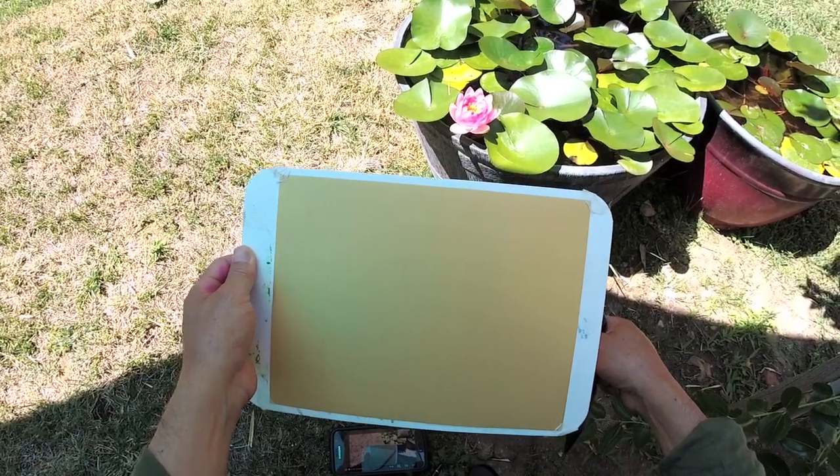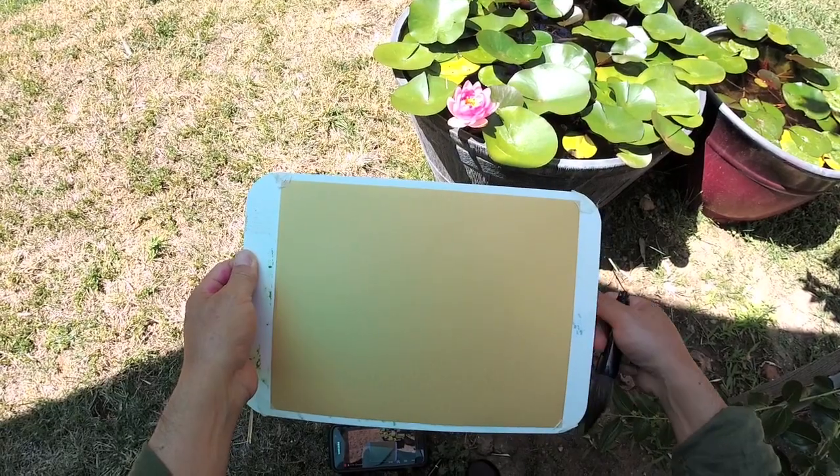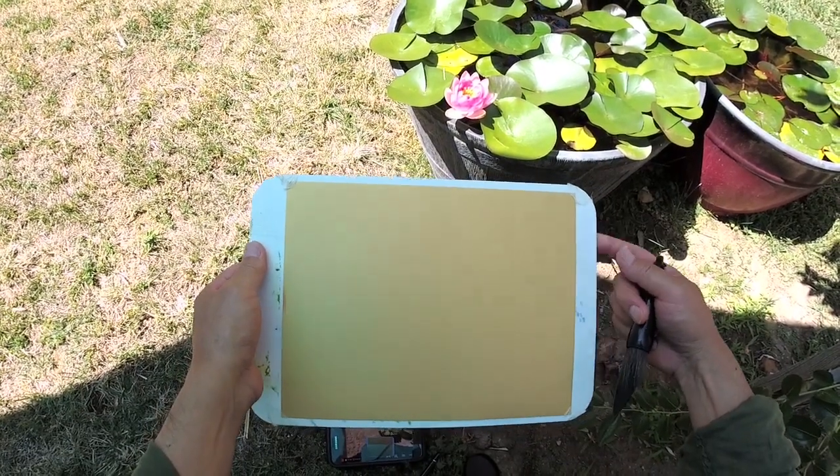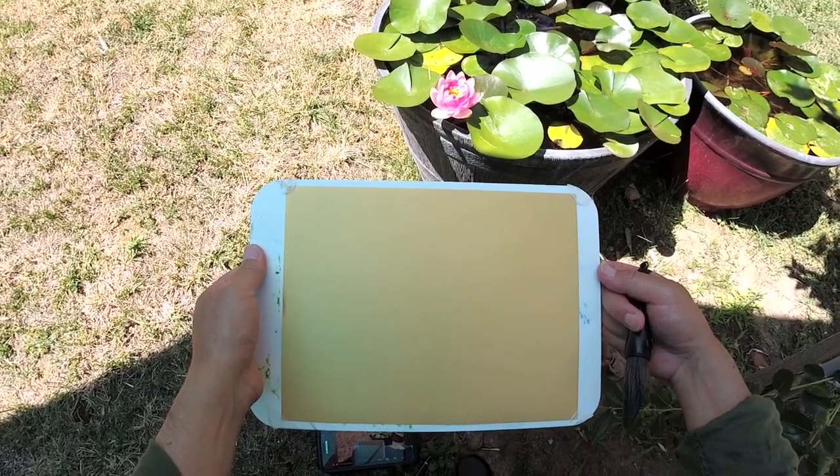Hello everybody. I'm Henry Lee. Now I'm going to paint the blooming sleeping lily — we call it water lily.